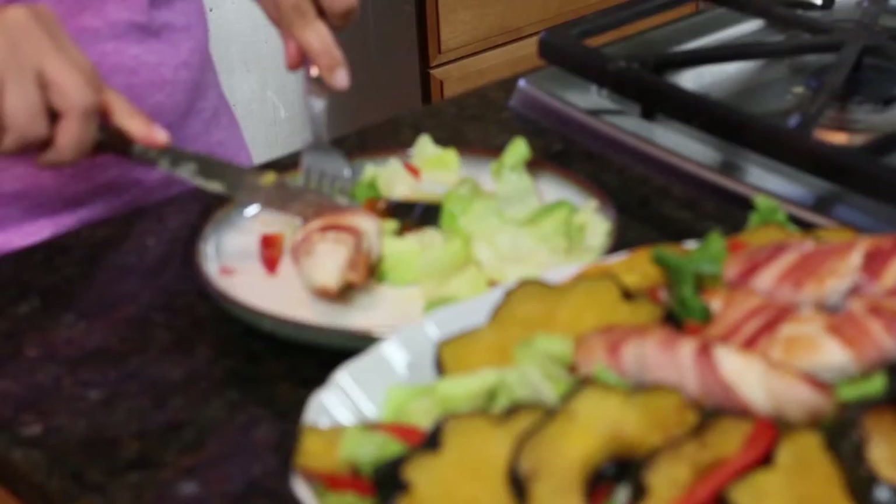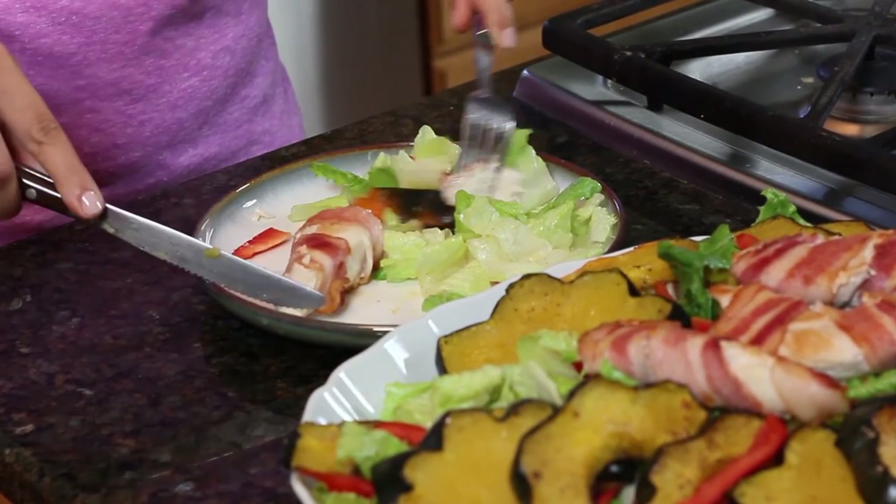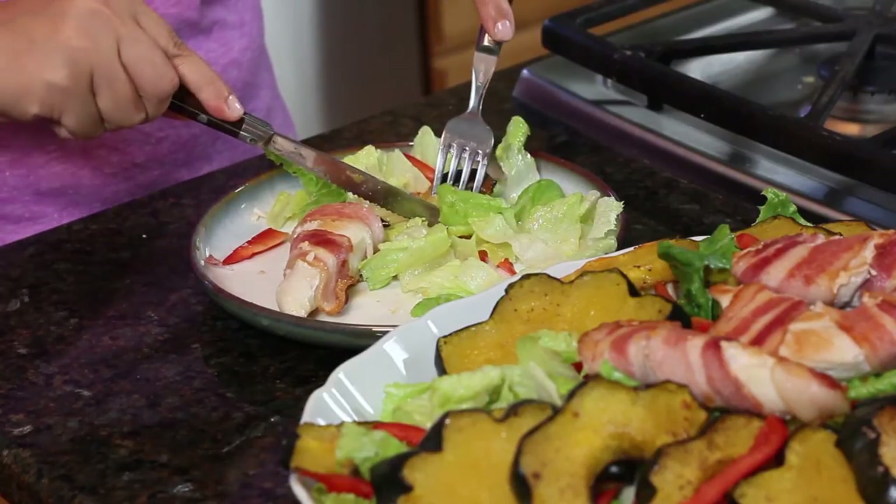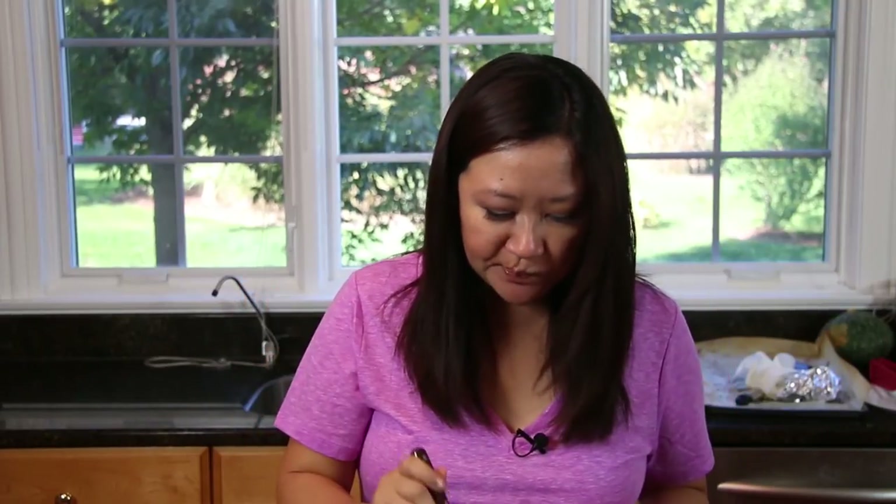Now for the money shot — bacon and chicken. It's so juicy. That is so hearty and satisfying. The squash is just fork tender, even the skin. With the bright tart vinaigrette and the super soft and sweet squash, everything is so balanced, not to mention really colorful. It's perfect for fall.